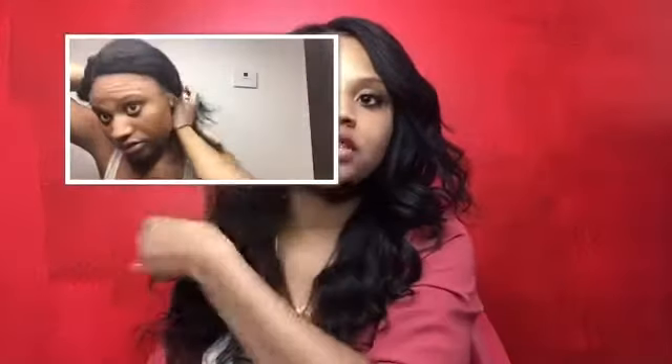This wig is a side part and it's a full lace glueless wig. I'm gonna show you what it looks like when I first put the wig on my head — you can see the lace. All I did was cut the lace that was around it and the lace in the back. I didn't sew this down or anything because I actually plan on taking this out every night — I want it to last longer.